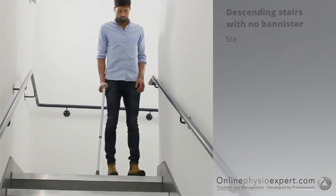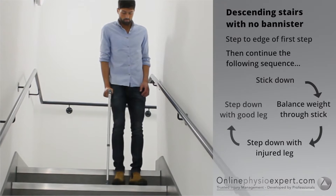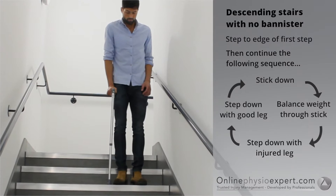To descend stairs with no banister, step your feet to the edge of the first step. Place the stick down to the next step. Find your balance point through the stick and step your injured leg down, followed by your non-injured leg. Repeat these sequence of movements until you safely reach the landing.